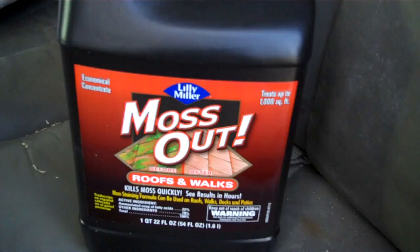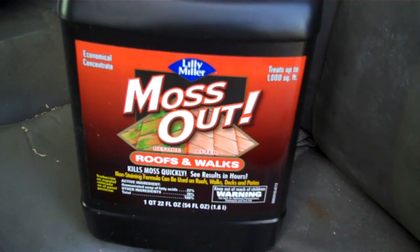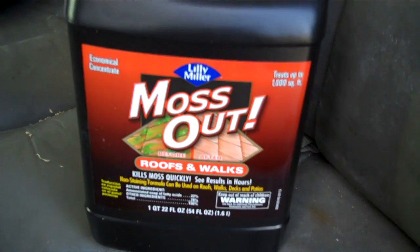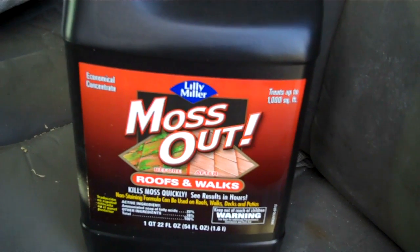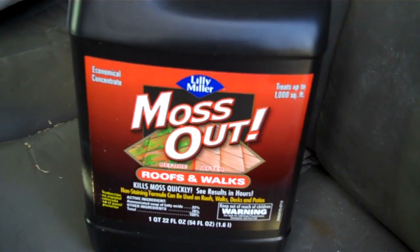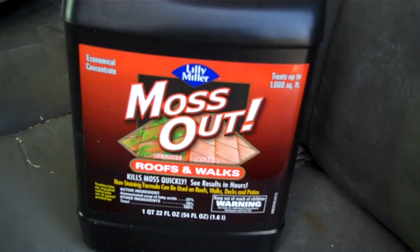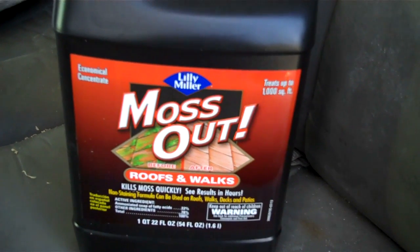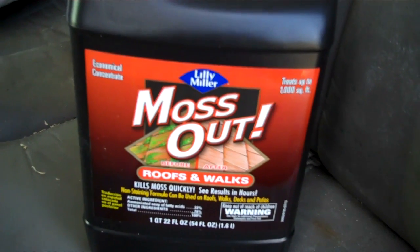It's called Lily Miller Moss Out — that's the product you want to use. Put it into your pump sprayer and you're good to go. It's 8 ounces per gallon, but double check. The bottle is 54 ounces, so at 8 ounces per gallon, that's a lot — it'll last years.